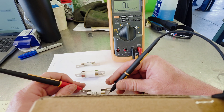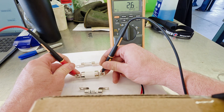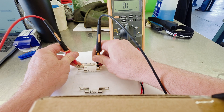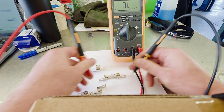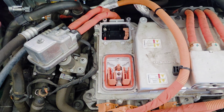Let's test the resistance on them. This fuse is good, this fuse is good, and as you can see, this fuse is bad. Now we know that the fuse is blown in the IHFA.